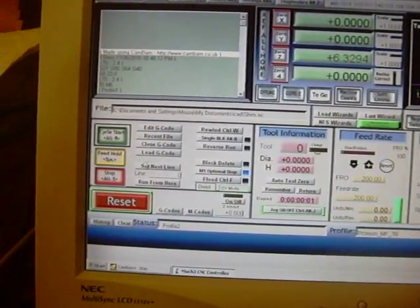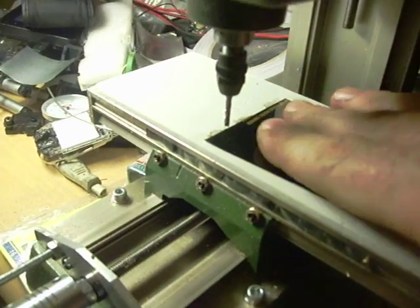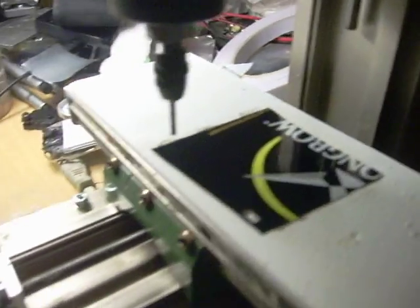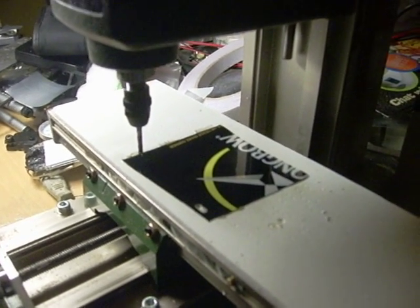Mach3 running the g-code, a little mill with a bit of Strongbow can laid out on it and held down with double-sided tape.